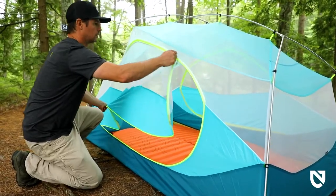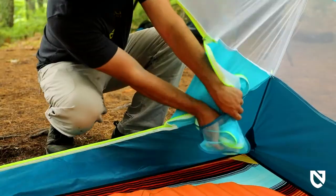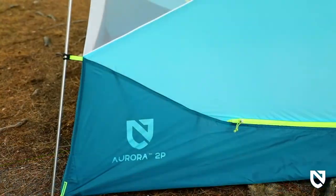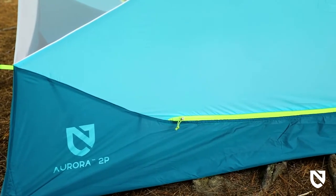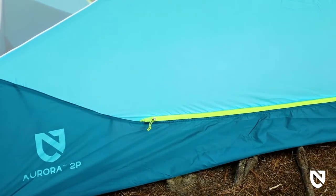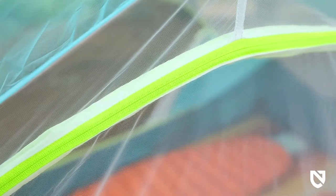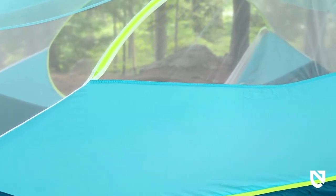Oversized doors on both sides make it easy to get in and out of your tent and tuck away nicely into door jamb pockets. Aurora's sturdy, weatherproof floor starts with a durable polyester fabric, keeping you cozy and dry throughout the night, while a single-seam construction ensures greater longevity.